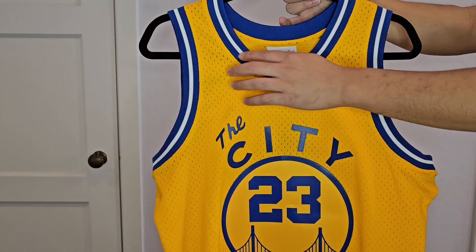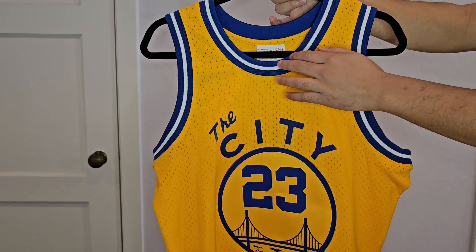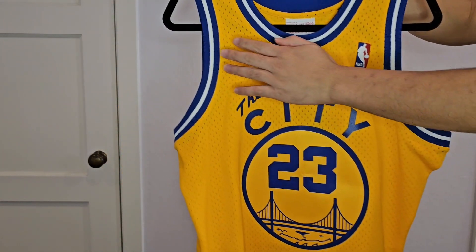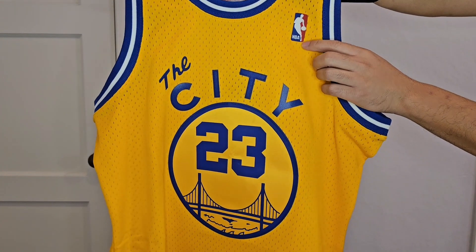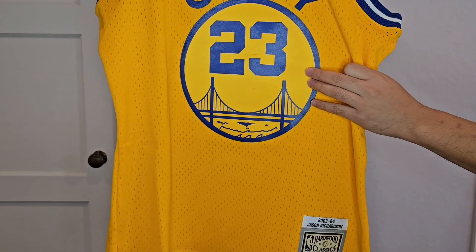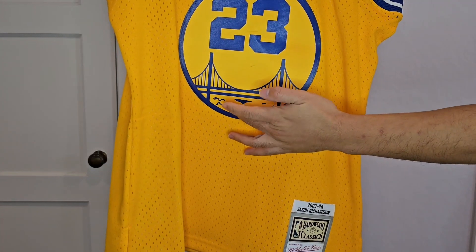My favorite part is just this scoop neck here with the blue, the white and the blue pattern, and that extends to the arm openings here. You get the NBA logo here. And then The City is heat-pressed on with the 23 here through the middle. I just love it — it's the Golden Gate Bridge, it's the bay.